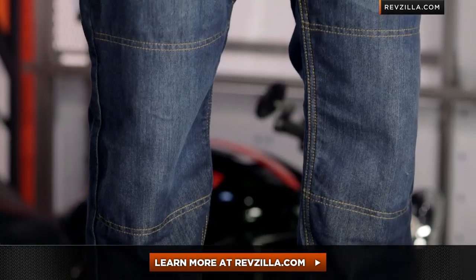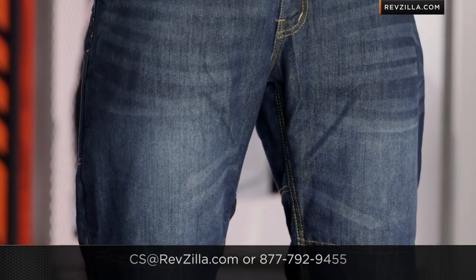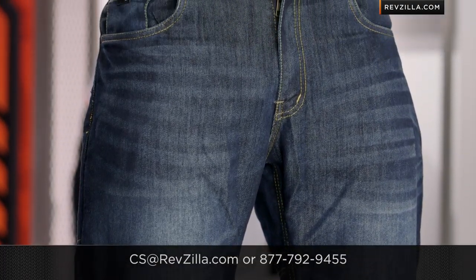The next step in your journey is to click right here and read other rider reviews of the Speed and Strength Run with the Bulls jeans at RevZilla.com. Remember, you don't have to take my word for it. We'll ship for free over $40 if you're concerned about sizing. Give us a shout — see us at RevZilla.com or call 877-792-9455 if you have any questions. Thanks for watching our detailed breakdown. I'm Anthony — we'll see you next time.